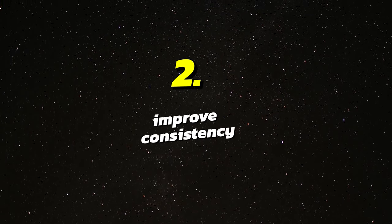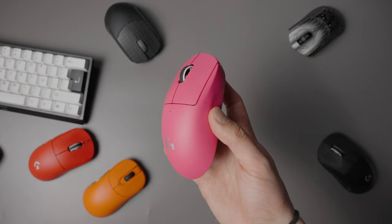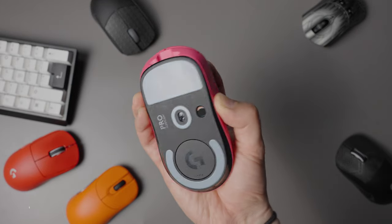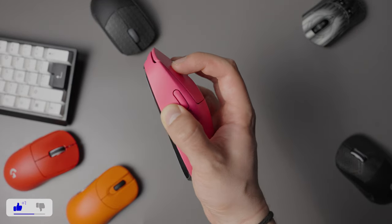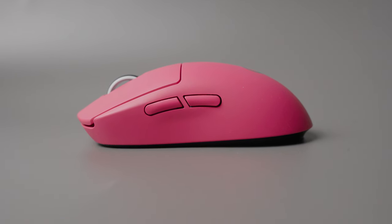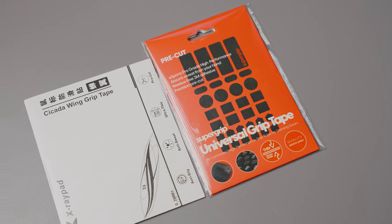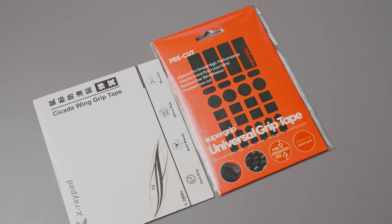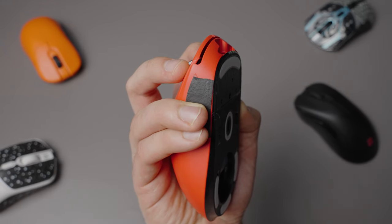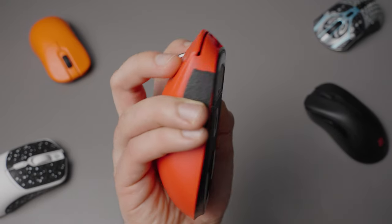The second good reason to use Griptape is to improve the consistency with your grip. Some shapes, like the Superlight, can be fairly hard to consistently grip because there are basically no curves and the mouse feels like a potato. To get a more consistent grip with the Superlight, you could use some of these pre-cut grips and place them wherever you would want to grip the mouse. This way you force your finger positioning on the sides to have a consistent grip every time you touch the mouse.